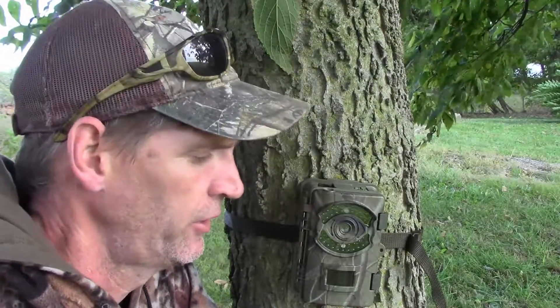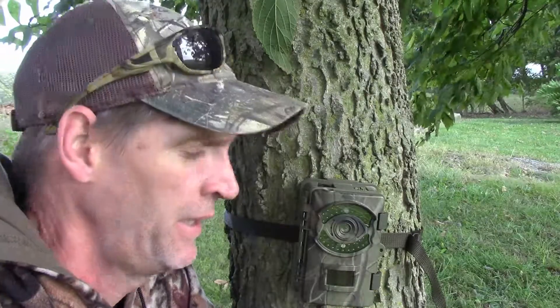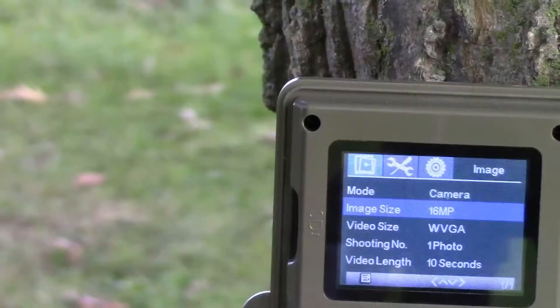I just want to take a minute here and show you a little bit about this Bushwacker trail cam I have behind me. I've been using it for about the past month or so and I really like what it has to offer, and I want to share that with you as well.